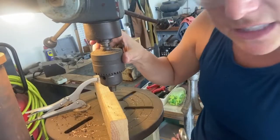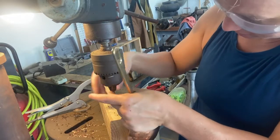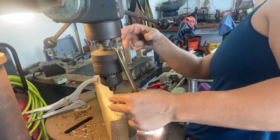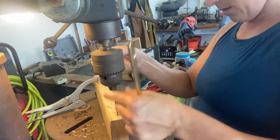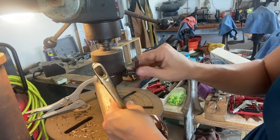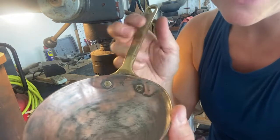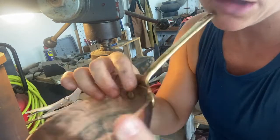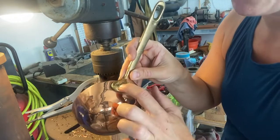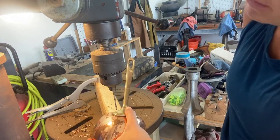The first drill bit was three thirty-seconds — I don't know why I read the wrong number. I'm now going up to what I believe is an eighth. The trick is to drill out the rivet well, but as you can see I've drilled it out and it's still not coming off. I'm going to have to actually drill through the handle itself to remove this, which is not fun, but oh well.